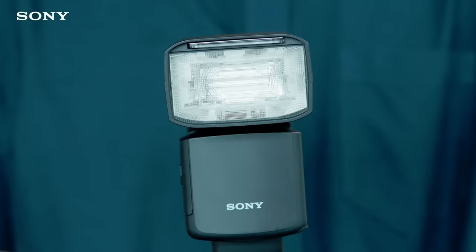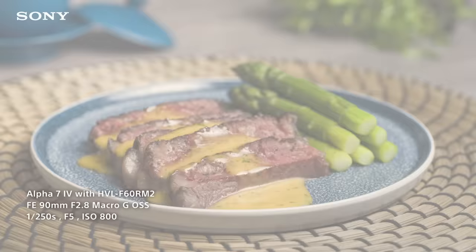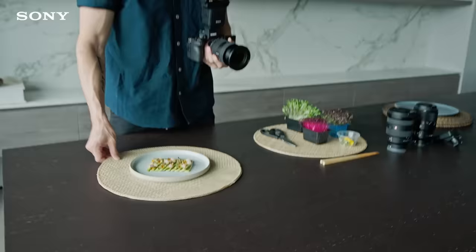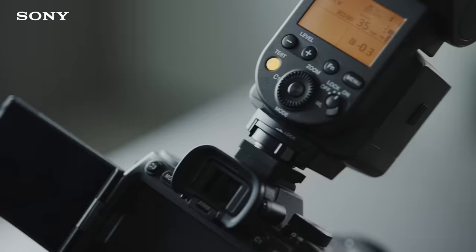One of the most underrated accessories any amateur photographer can have is an external flash unit. I'm Leonard and I use Sony's HVL-F60RM2 to take photos of my food and cooking processes. Using the flash gives me the freedom to photograph at any time of the day while bringing out the true colors of my dishes.